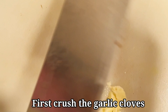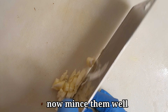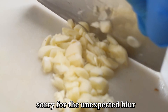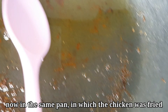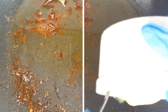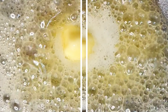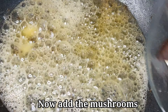You can crush the garlic cloves and make them small. Then fry the chicken in the same pan so that the flavor of the chicken is infused smoothly. Add mushrooms and fry them.